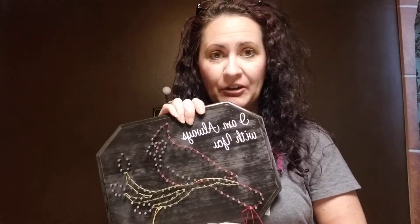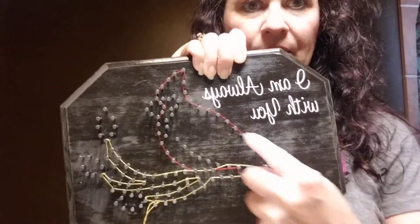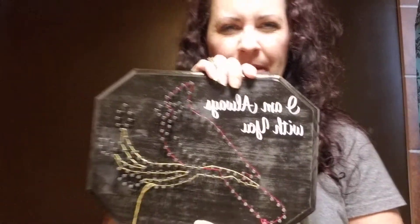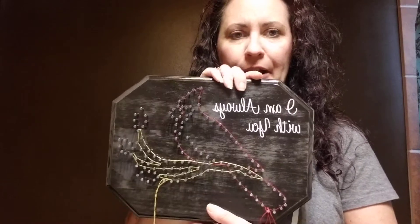But for those of you who do want to get crafty, here's what we've got. I outlined the bird and the branch, because those are a little bit hard to navigate, especially the branch when you're just looking at the nails. So they're outlined and ready to go.